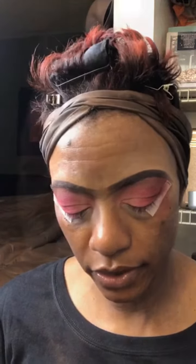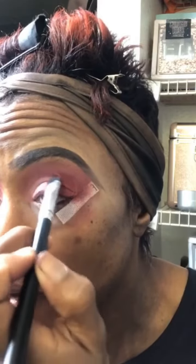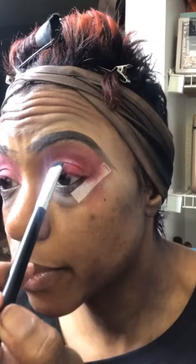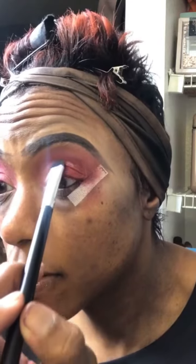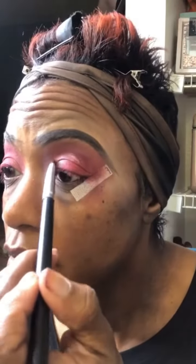We're just gonna go in with the NYX glitter glue and keep that over most of the area where we put that matte shade down. That way we can use our flamingo shade to kind of blend it out, making sure it gets spread out pretty good. I think that's gonna be pretty.